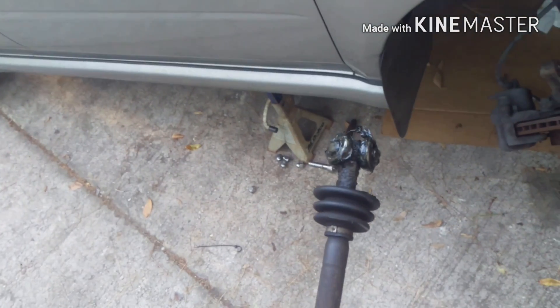This one actually came off in two pieces. The other piece is still up under there, so I'm going to pull that out.